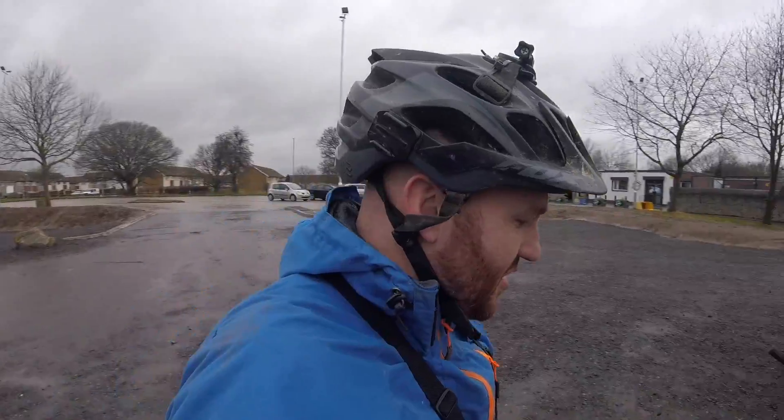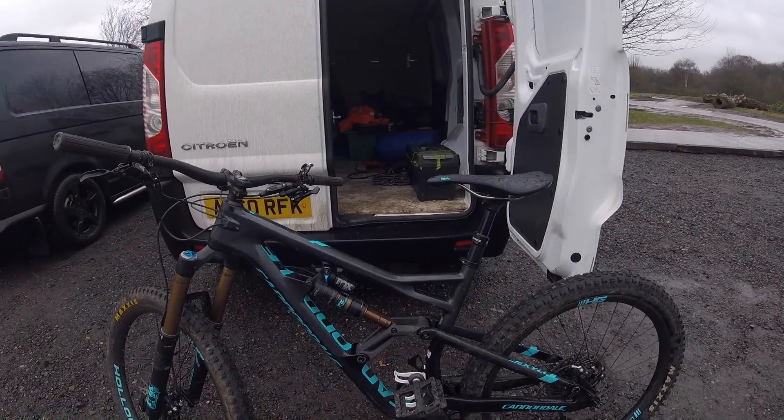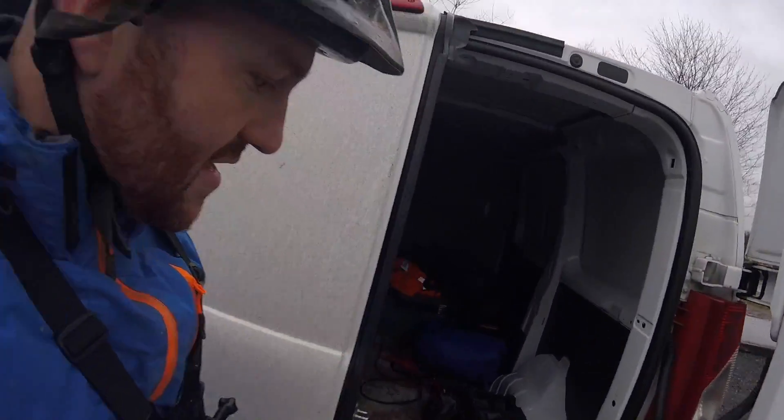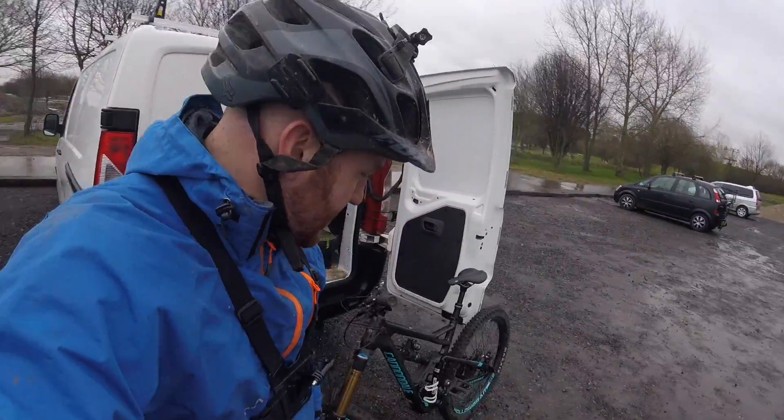Been meaning to come here for a while now — you can see it all behind me. I brought the Cannondale Jackal One with me, still got this on test from CSG and Albany Cycles. Also check out my nice new van — I bought my little dirt jump bike so I thought I might as well stick them both in the van.